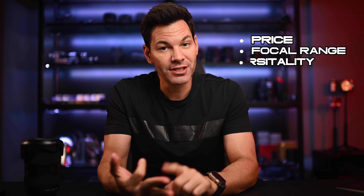As you saw from the sample images, the images look great. Both of these lenses are standouts in terms of price, focal range, and versatility.